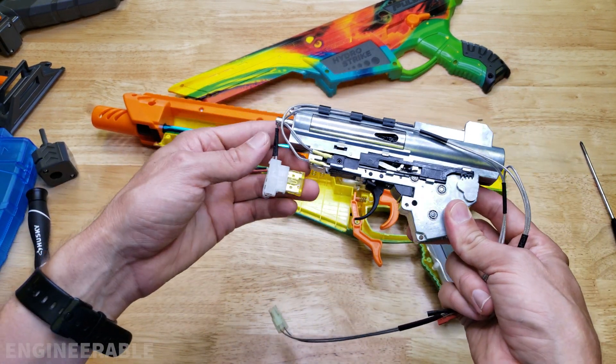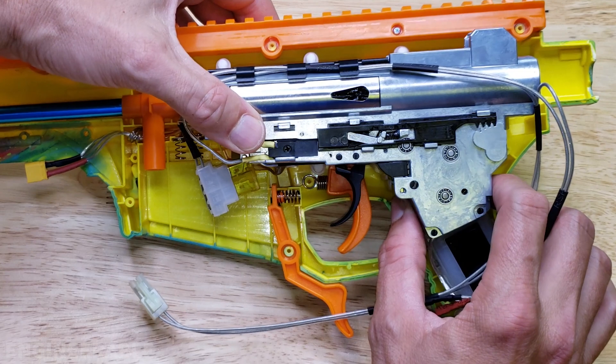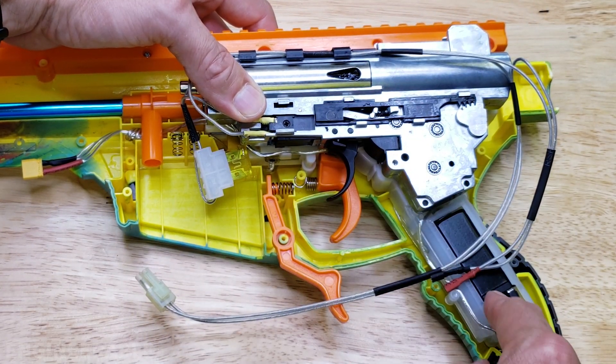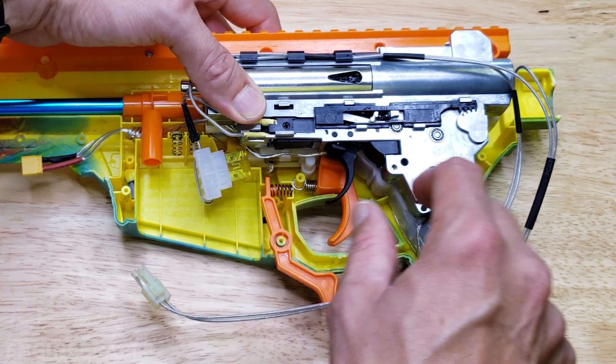This is a full metal v3 airsoft gearbox and it should be an almost drop-in replacement for the Pulsar Pro gearbox. It fits in the same space. It did not come with a motor or motor mount, but the original motor and motor mount could be used here.